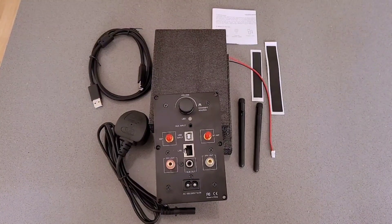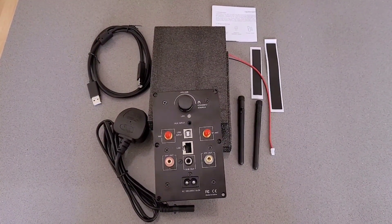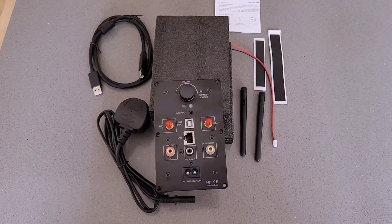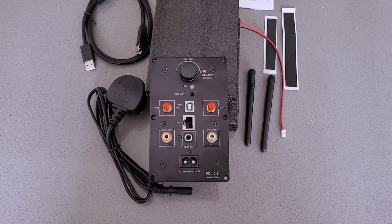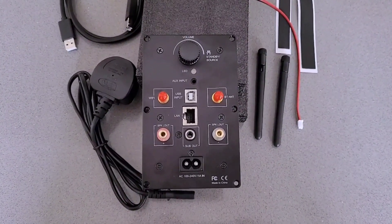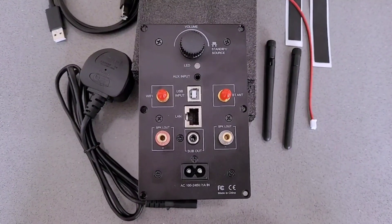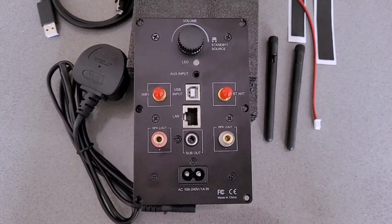So in the kit itself you've got the main amplifier plate, the power supply, and a USB cable. You've also got your Wi-Fi and Bluetooth aerials, the socket which will connect your internal speaker with wire attached, and some sticky-back foam to go on the back of the amplifier plate for when you mount it. The only slightly disappointing thing is there's no remote supplied, and I really think they could have included half a dozen countersunk wood screws.